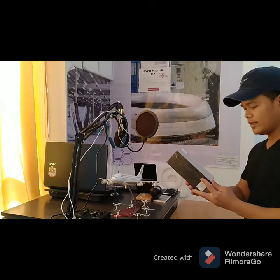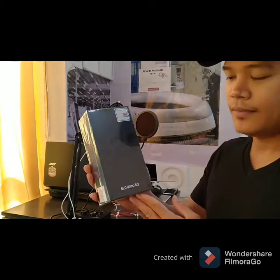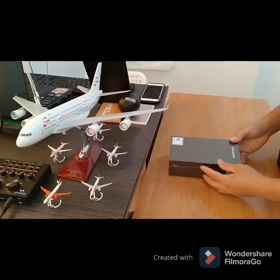Hello guys, how are you today? Today I'm going to unbox the S20 Ultra 5G. So let's get started.